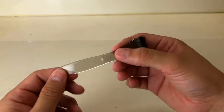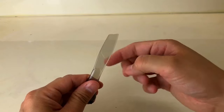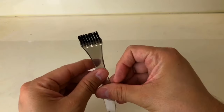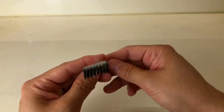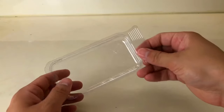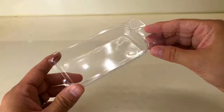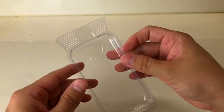Next you're gonna find the applicator brush. One side is the pointy side, and this is to mix both solutions — I'll show you what I'm talking about in a second. The other side is a brush applicator with bristles, and this is what you're gonna use to apply the solution to your face. It also comes with a tray used to mix the solutions. Do not throw the tray away because you're gonna need it for future applications as well.